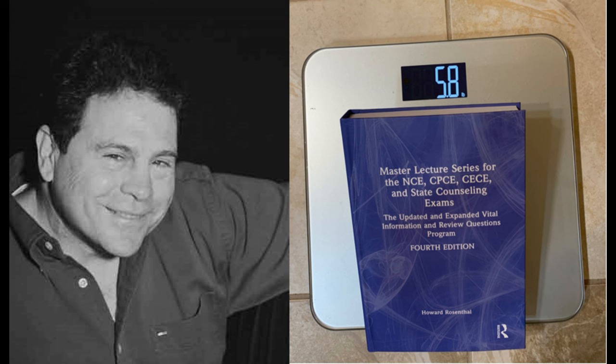Hit the like button now so you won't forget, and tell me in the comments if these videos are helpful. Yours for better counseling, I remain Dr. Howard Rosenthal. Thank you.